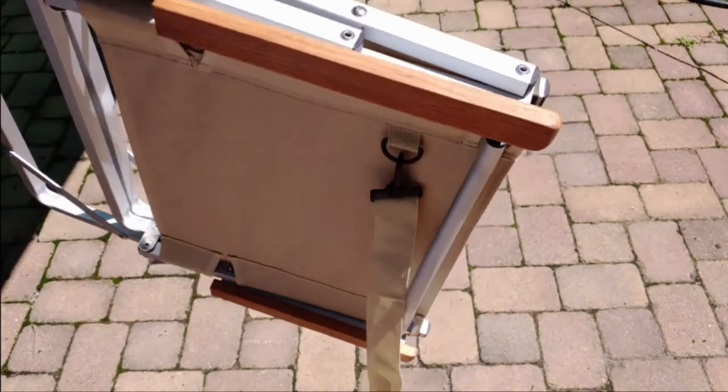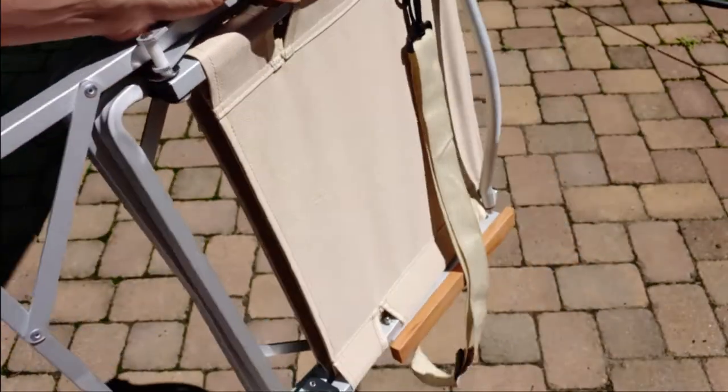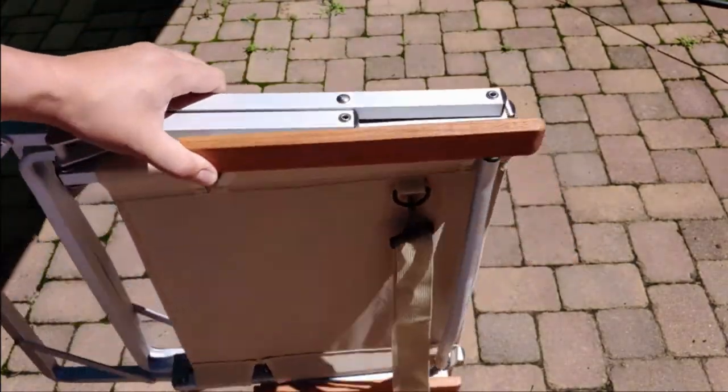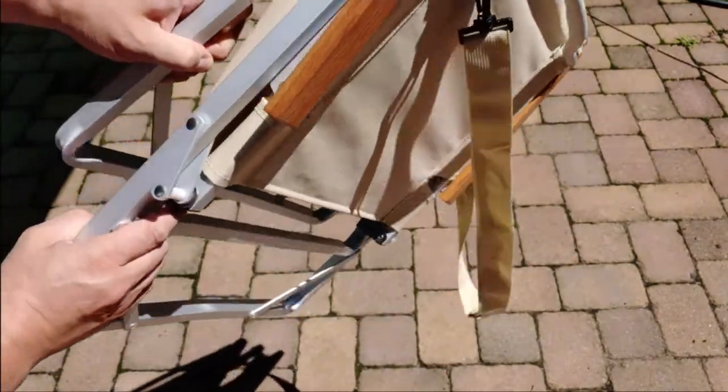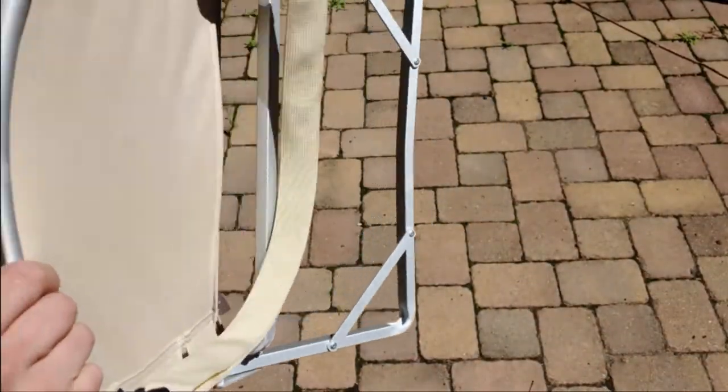I probably should weigh this, but it can't be more than a pound or two. It's extremely lightweight. All you do to open it is just open it. Make sure that the strap's kind of in the back — it'll make your life a little bit easier.